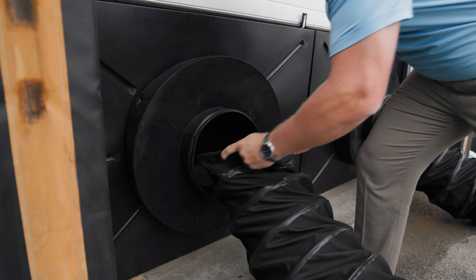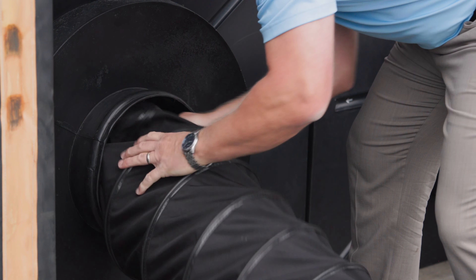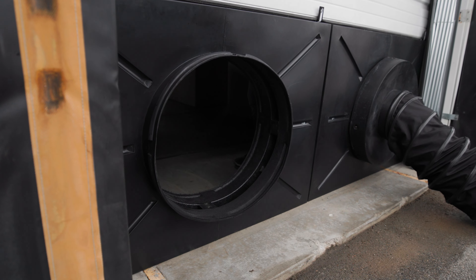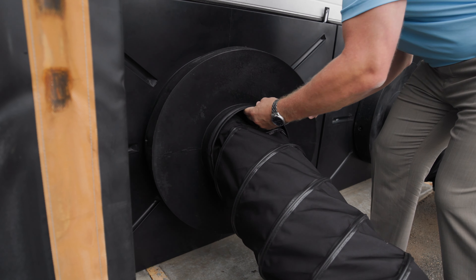Extremely easy to install. This is our 12-inch duct. In the event that you need a larger duct — 24-inch, for example — you can twist the fitting off. You can put your 24-inch on, and we also have adapters down to 20-inch.